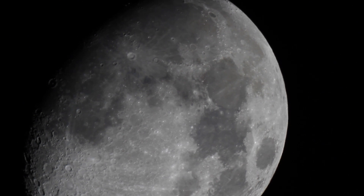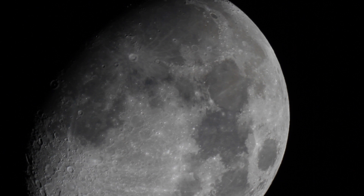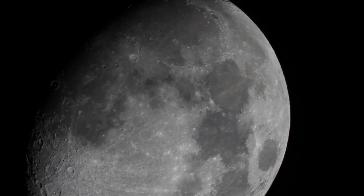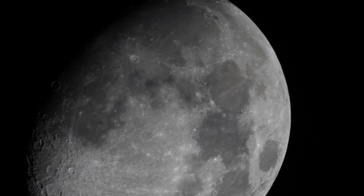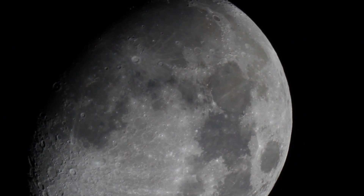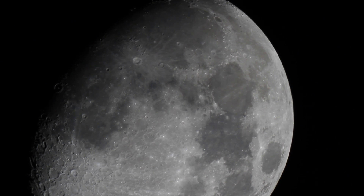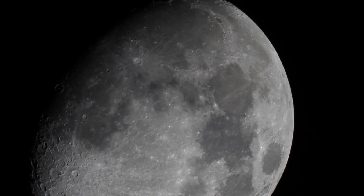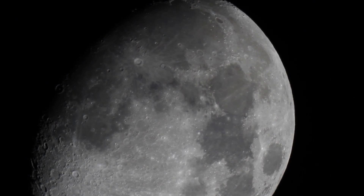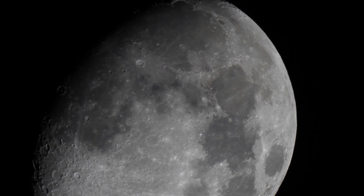Testing the tracking out — finally figured out how to align it with Polaris, the North Star. I just did a rough alignment and it's tracking pretty good. Look at that, I don't have to touch anything. The moon stays right in the frame. I can actually make it a lot better than that, but this is good for now.